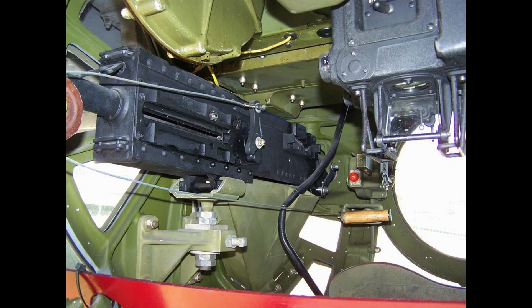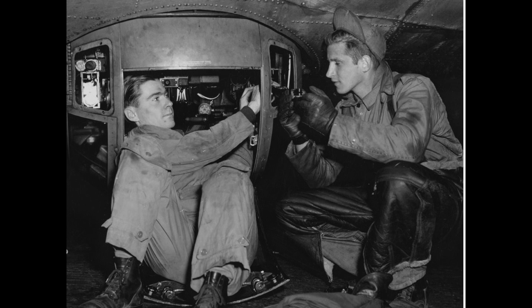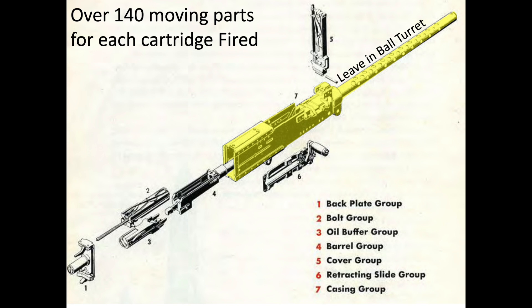This small panel is detachable for machine gun installation and removal. The Browning M2 .50 caliber machine guns were removed for cleaning after every mission. The gun's casing group, which includes the barrel shroud, were left bolted to the ball turret as shown highlighted.